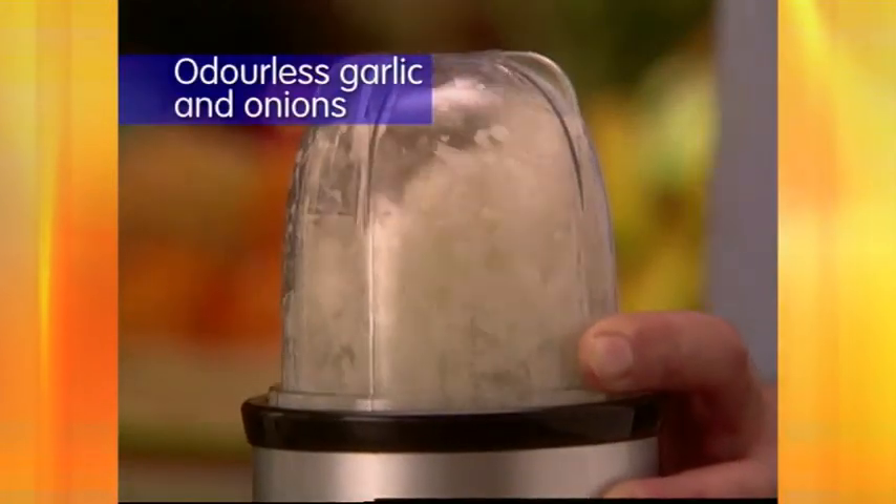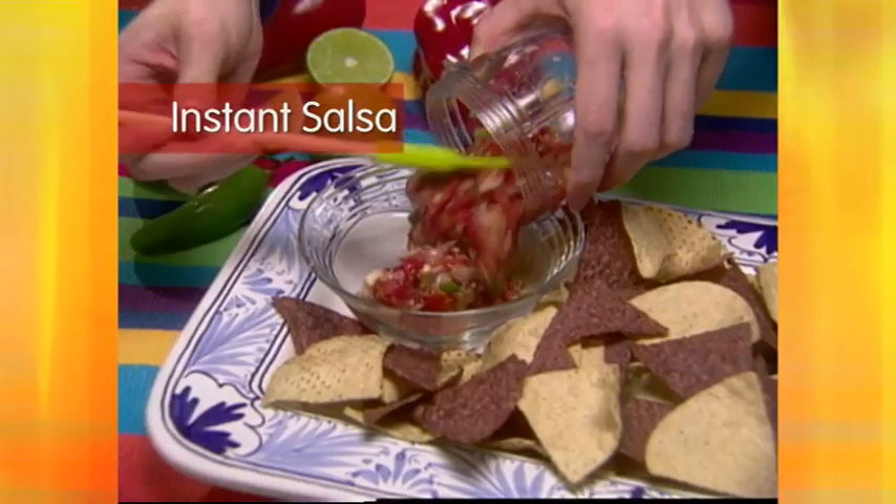Chop garlic or onions without the smelly mess. Turn tomatoes, onions, garlic and hot peppers into zesty salsa.